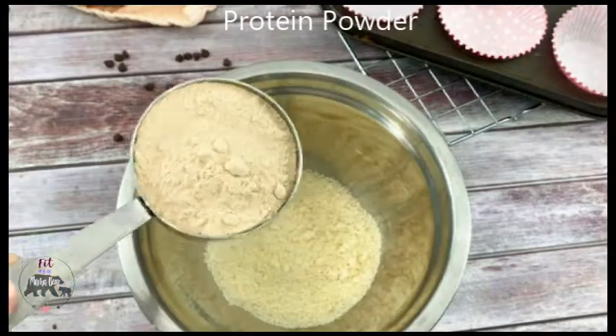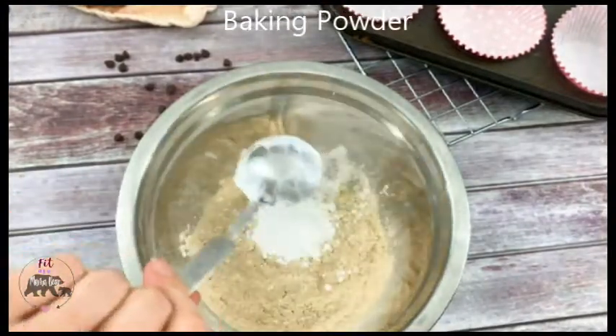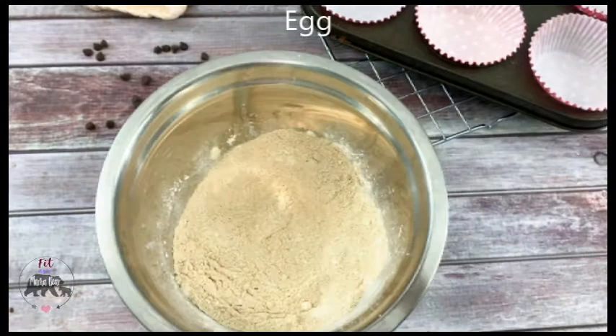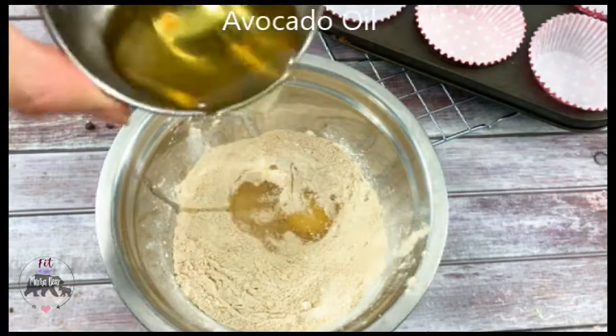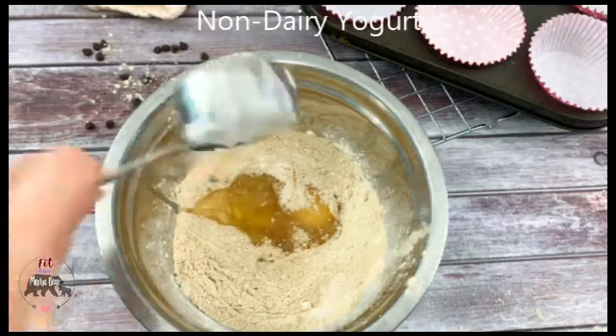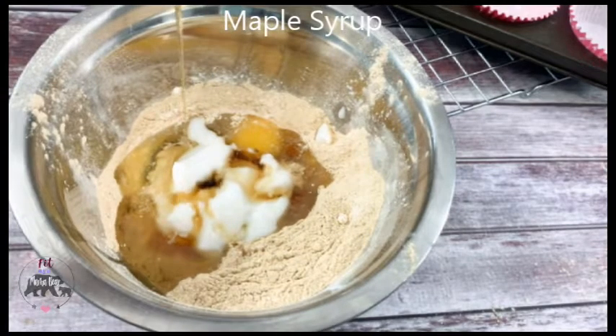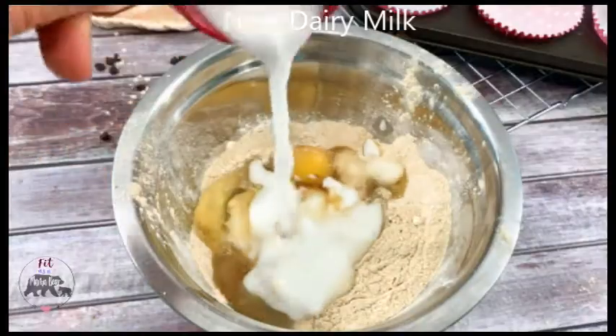First you're going to add the flour, protein powder, baking powder, and tapioca flour into a bowl. Mix that up — it doesn't have to be too fine. Then crack your egg into it as well as adding the oil. Put some non-dairy yogurt in it just to make them fluffy, and sweeten it with a bit of maple syrup before adding the milk.